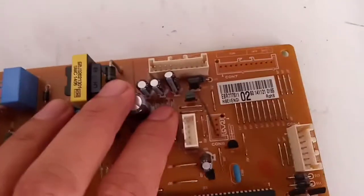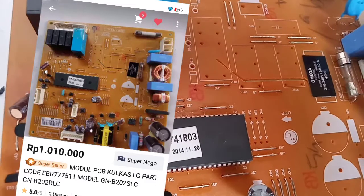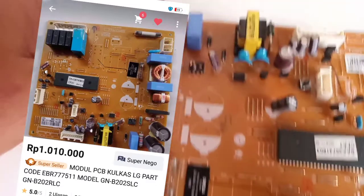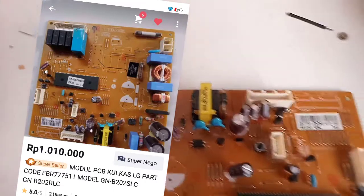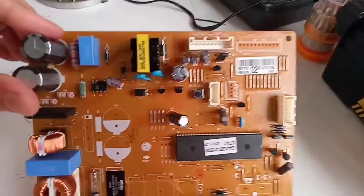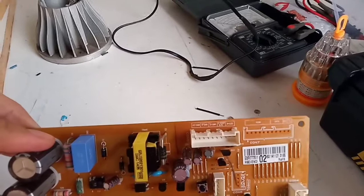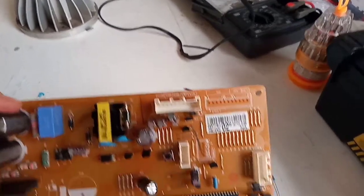Untuk modul 1 set, harganya cukup mahal. Kalau saya lihat di Bukalapak itu ada yang jual 1.010.000. Kita tidak tahu kalau dibeli langsung di LG apakah lebih murah atau lebih mahal. Yang jelas kita akan di atas 1 juta. Modul inverter ini fungsinya sebagai pengontrol dari kompresor dan komponen-komponen lainnya.